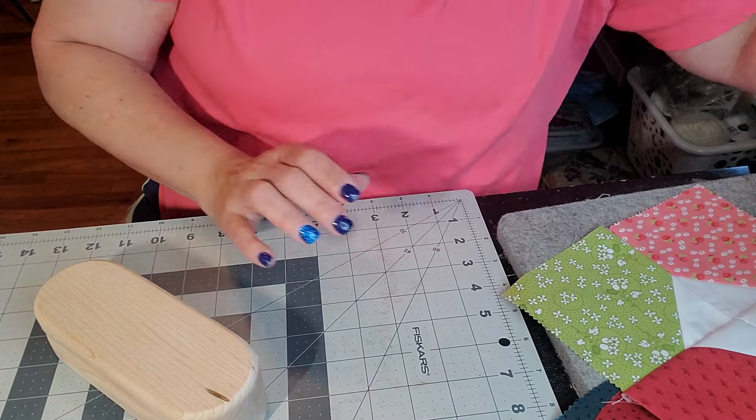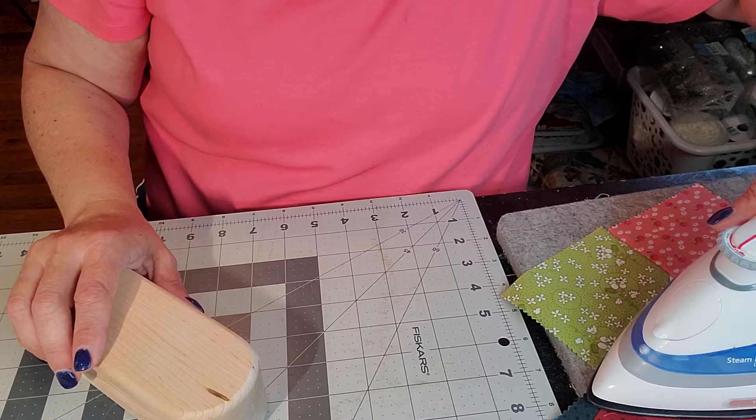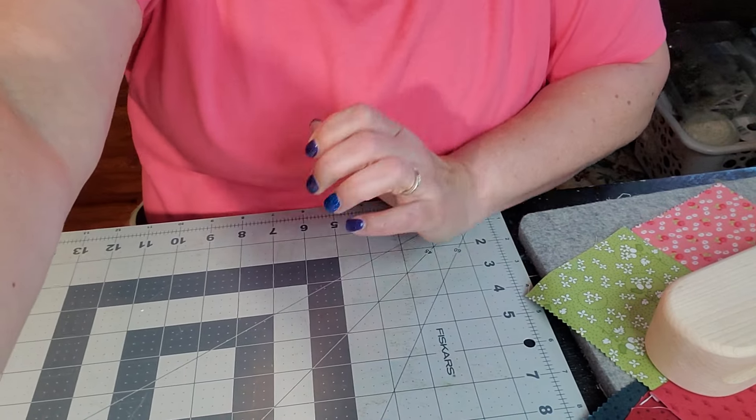I'm just going to flip this open, hit it with the iron, and put my clapper on there.